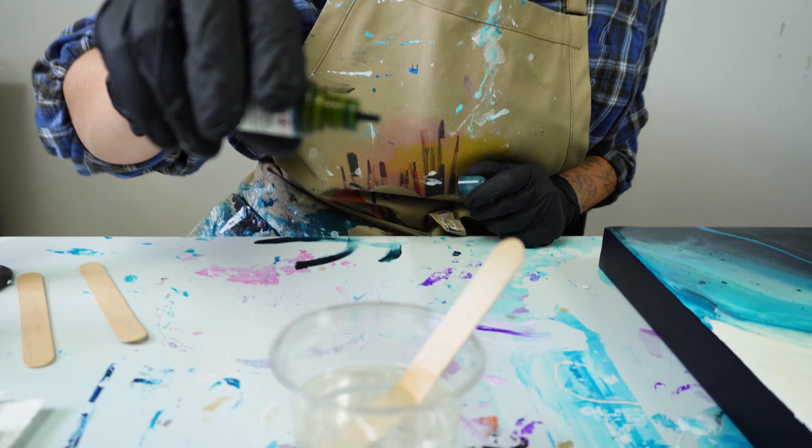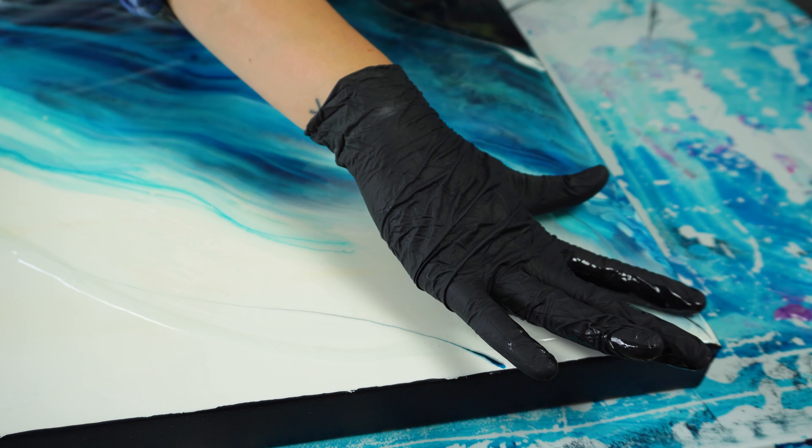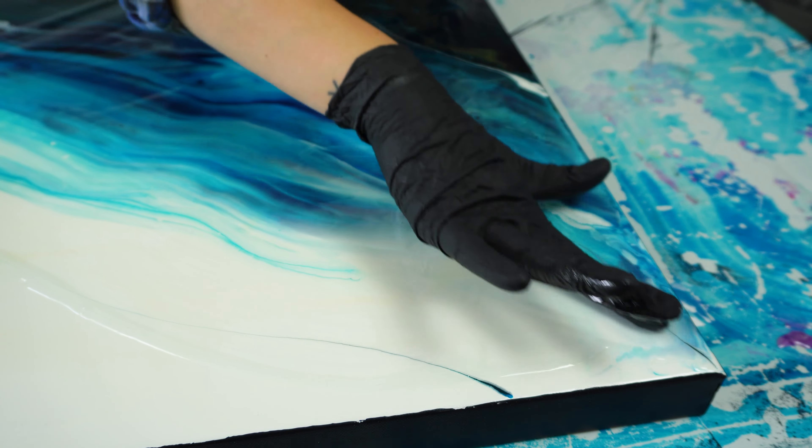There are a few different methods that I use when I am spreading resin. It depends on how I'm feeling that day, the size of the canvas, and the kind of look that I'm going for. But for this piece I am using my hands. This way I can really control the resin and use a doming effect on the edges.